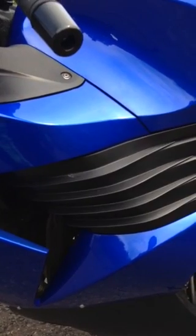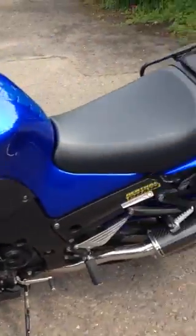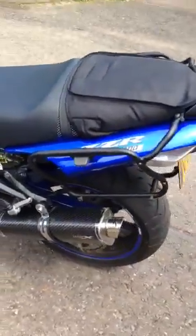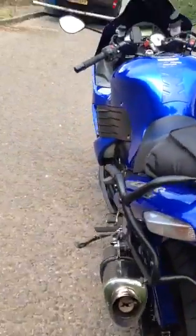I put Iridium NGK plugs in here, a Pipercross filter, and motor oil. I also fitted it with a pair of Pipe OREX exhausts. I did it earlier without the baffles, but today I put the baffles in.